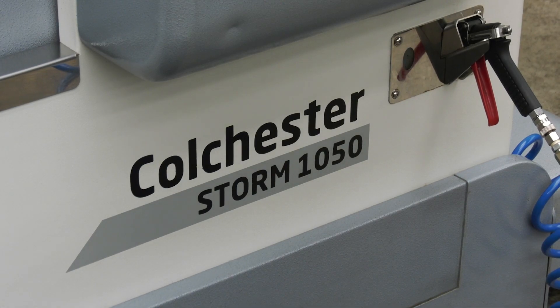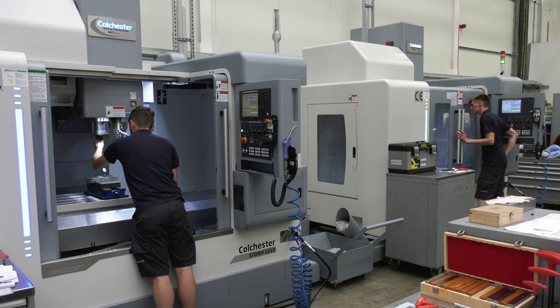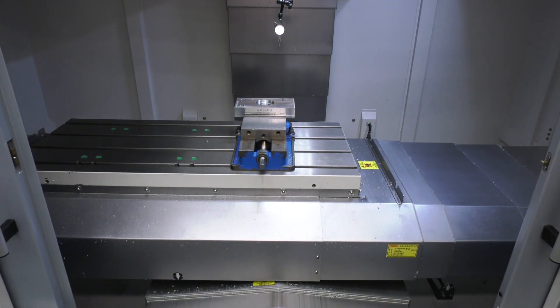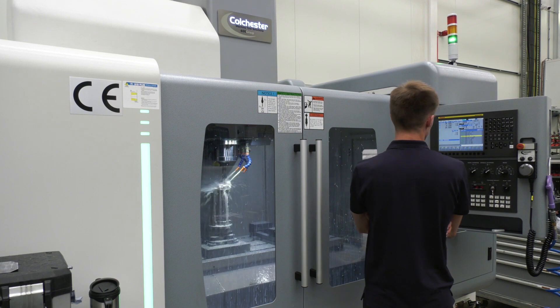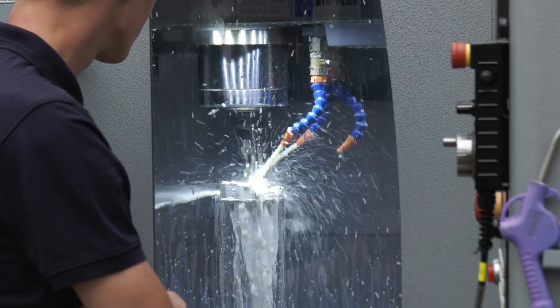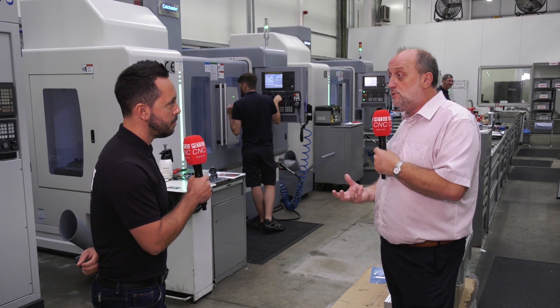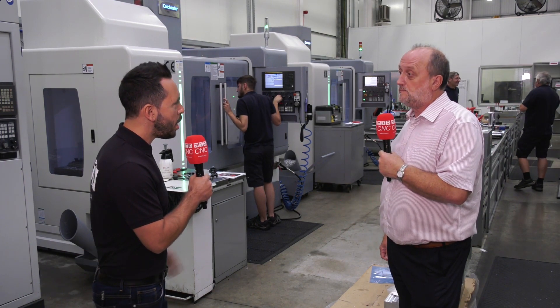The Colchester Storm range starts at a VMC 500 and goes up to 1600 in the x-axis in this style of machine. The ones at ProDrive are 1050s — two identical machines fully equipped with through spindle coolant, fourth axis preparation, and a BBT spindle, making for a really rigid, accurate, heavy duty machine with a lot of power.